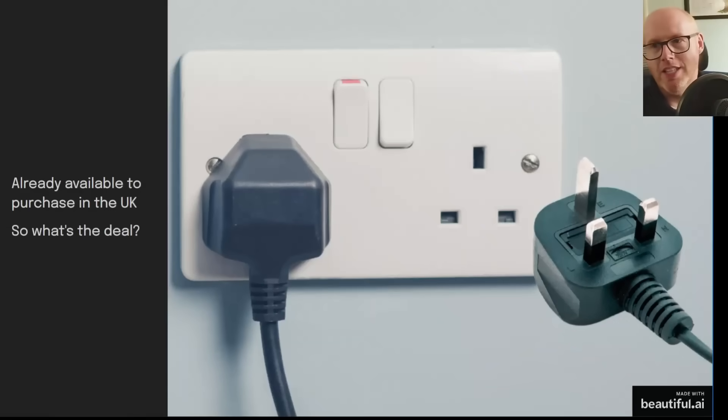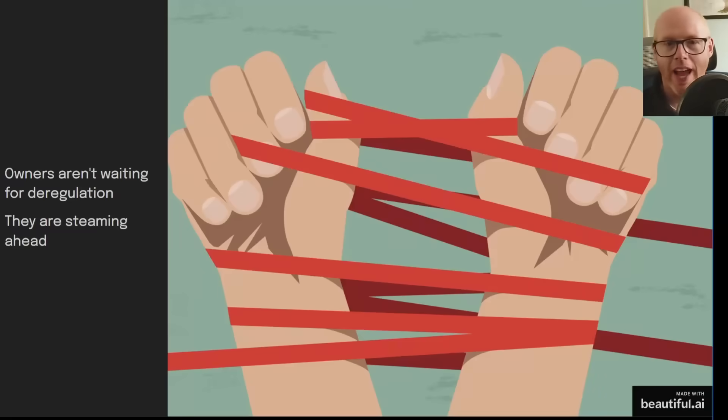You can already buy these kits in the UK. There are two avenues: some companies selling them legitimately and some less above-board ones selling them with a three-pin UK plug so you can just plug straight into your wall socket. That is not really the way currently, though there are lots of early adopters who aren't waiting for deregulation — they're seeing what's happening in Germany and just steaming ahead and doing it.